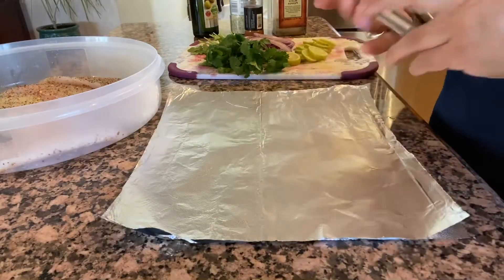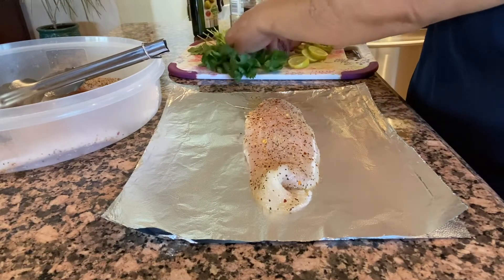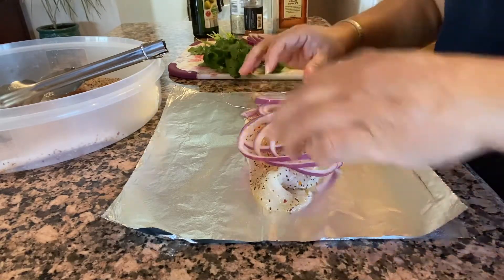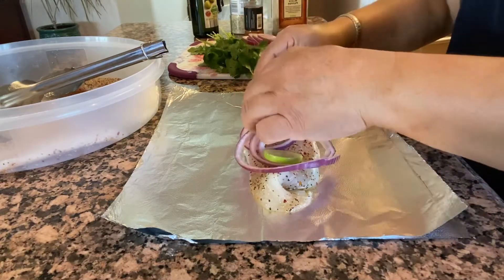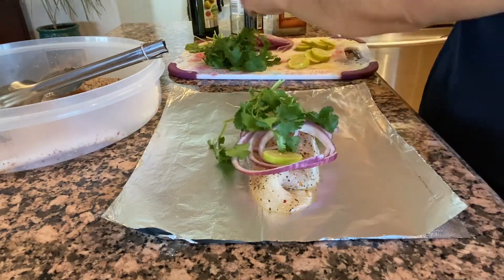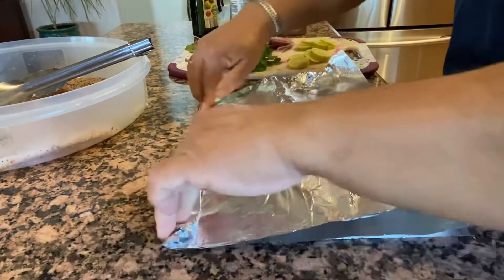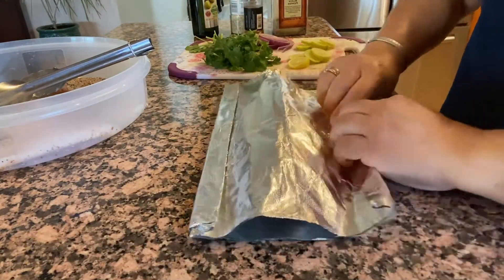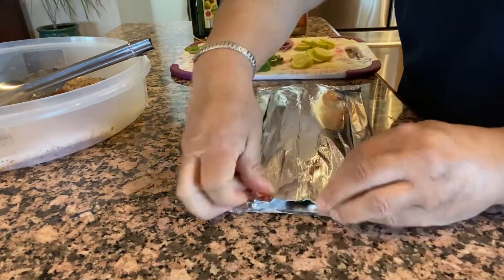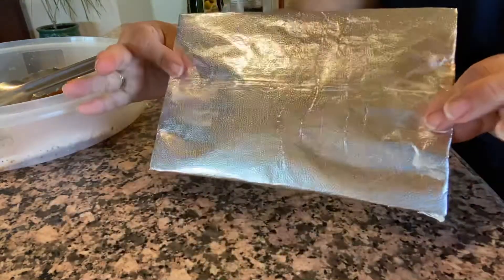Ya que los tenemos los dejamos ahí un ratito y después vamos a proceder a ponerlos en el papel. Aquí tengo yo aluminio — son hojas delgadas así que puse dos hojas. Ponemos el filete y le ponemos la cebolla para que se impregne bien todo el bistecito. Ponemos las rodajitas de limón — si es limón grande póngale unas dos nada más. Le ponemos su pedacito de cilantro y tapamos con otras dos hojitas. Doblando los extremos dos veces para que nos quede el paquetito bien sellado y no se salga el aire ni el jugo.